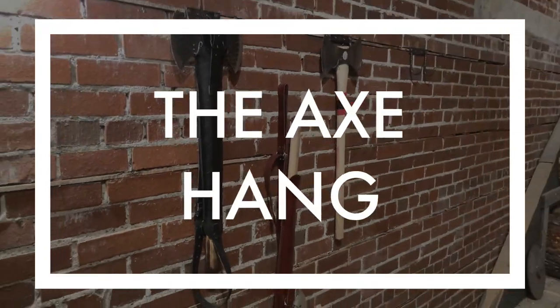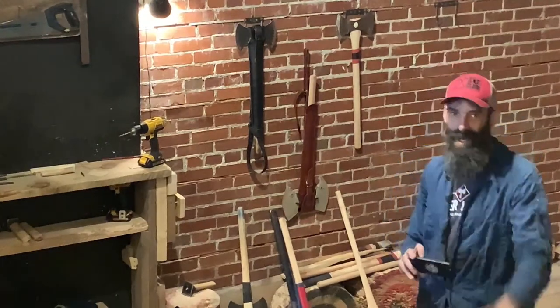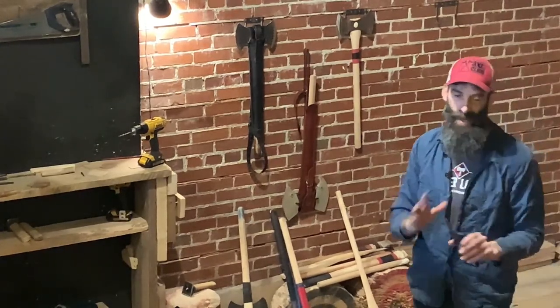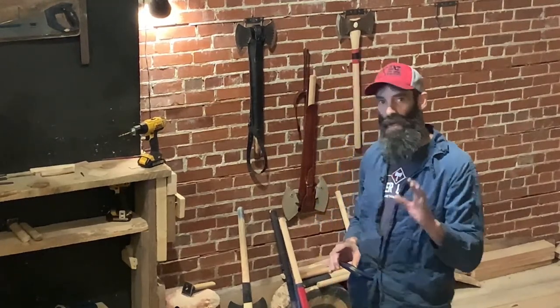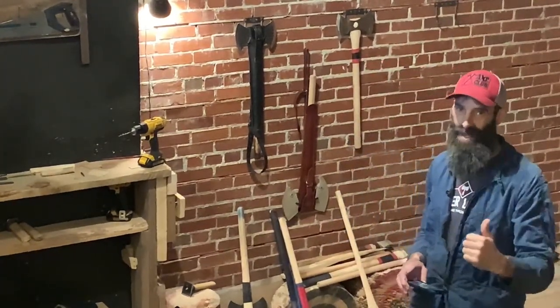All right folks, welcome to the Axe Hang. Darren Hudson here live at the Timber Lounge. I'm glad you could join us today. We're going to go over a few things you may not have experienced — new interesting techniques that we use here at the Timber Lounge to make sure our axe heads hang in there tight.